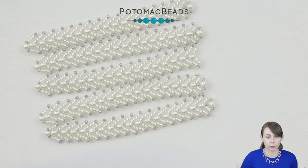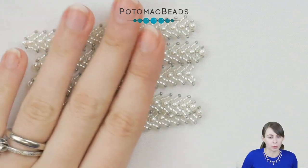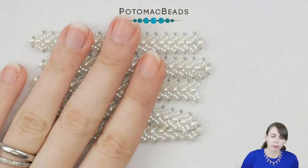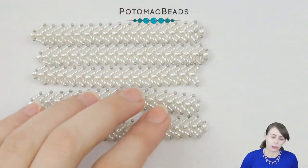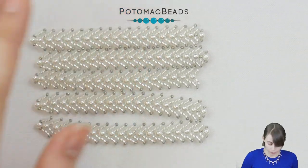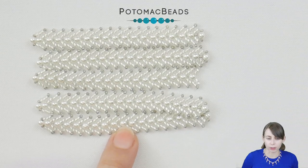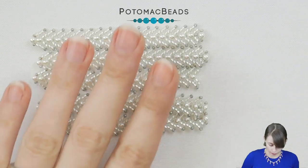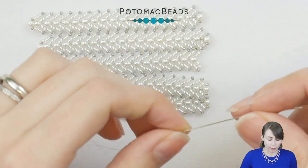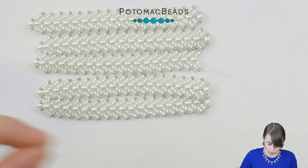For this Christmas ornament we will need to make six of these — I call them branches, they even look a little like a branch. I have already made five and we will work on the sixth one. We will be using 3 millimeter pearls, Miyuki 11-0s and Miyuki 15-0s. I'll be working with Miyuki thread and a size 10 needle — you can also use size 12.